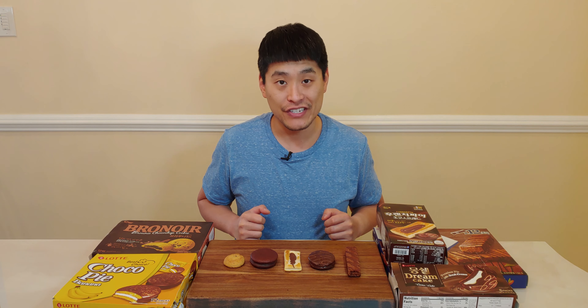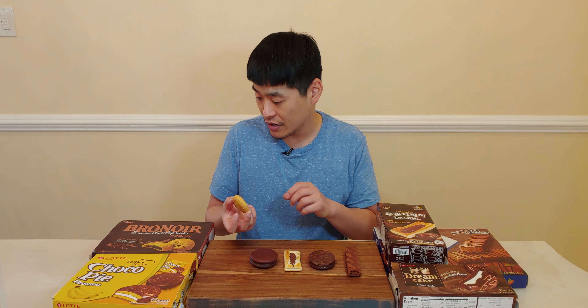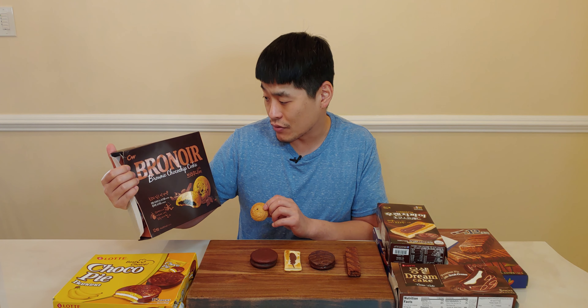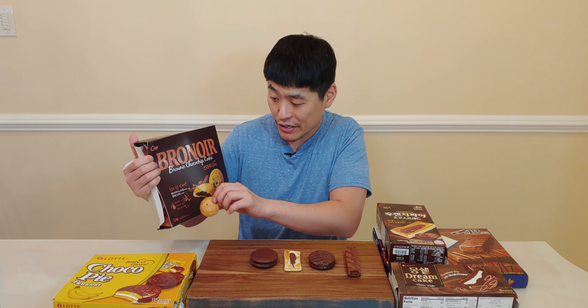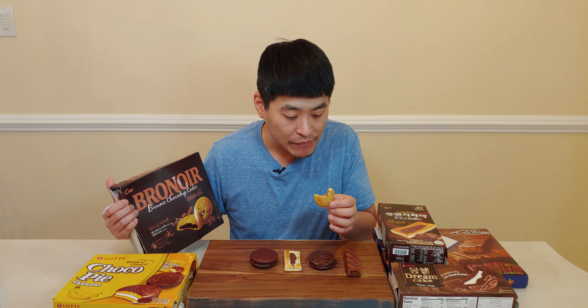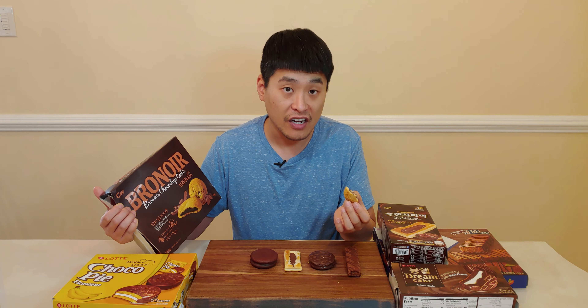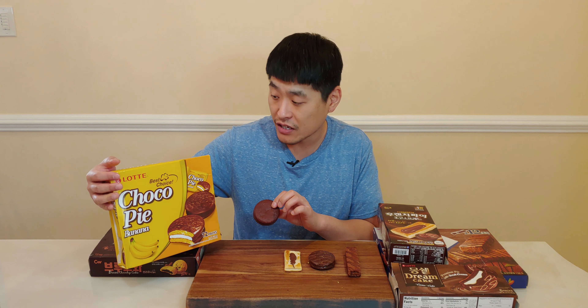All right, let's try the chocolate pastries next. I have five different kinds and I've never had these before. This first one — the box says 'bro nor brownie choco chip cookie.' It has a brownie inside; the outside is a really soft, crumbly kind of cookie. I don't really taste the chocolate too much, but it works well with the brownie. I could see you dunking this in a cup of coffee in the morning.